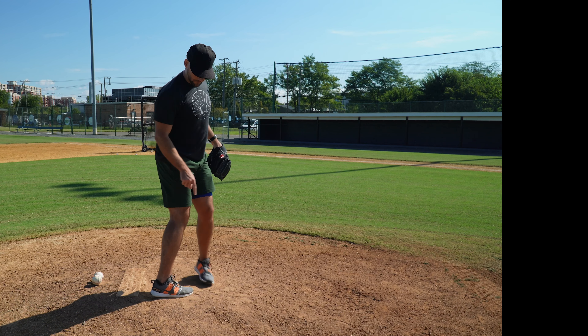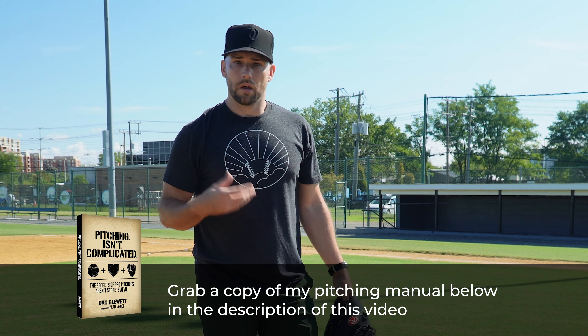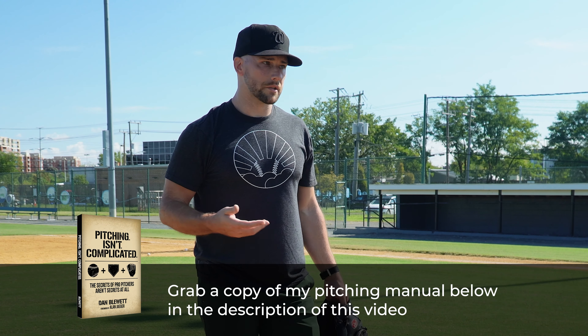Pick-off moves to first base for right-handers is something you really need to master. It should be part of your playing catch routine out in the outfield — the more you do these, the better you'll get. I haven't made a pick-off throw in quite a long time, but this was muscle memory and my throws are pretty downhill and accurate. Great coaches told me early on that this needs to be part of your routine, and you want to really be good at holding runners.